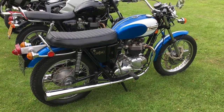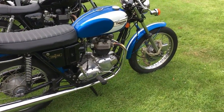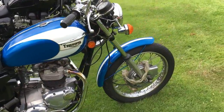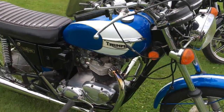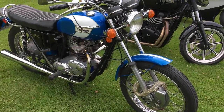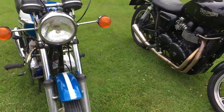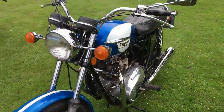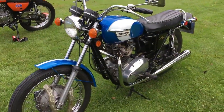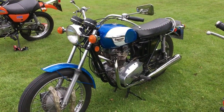Coming near the end of the row and there's another one — Tiger 650, single carb, oil in frame. I think one of the original colours for the Triumph range was blue. Obviously I'm not as au fait with the Triumphs as I am the BSAs, but yeah, it's obviously ridden, looked after, and again it's here ridden here, which is great.